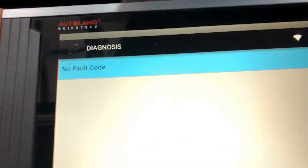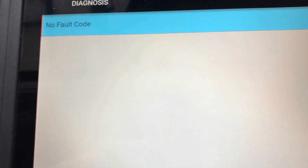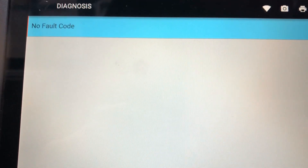That should be it — you should be ready to go. I'm not sure if this fault or this problem happens every time after doing pads, but if it does happen, this is all you have to do. Okay, thank you.